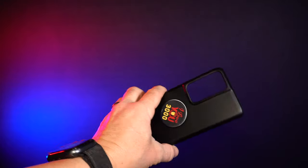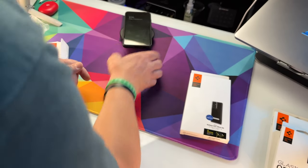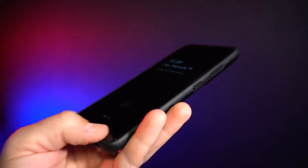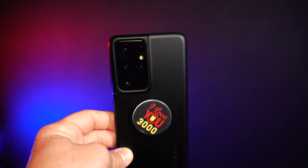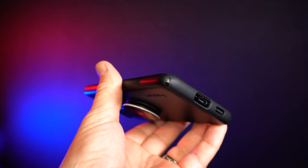I believe it'll still charge wirelessly through the pop socket. Let's see — yep, it does, though I had to try it three times. Samsung actually says don't use a case when you're wirelessly charging or power sharing with your Samsung phone. You can take the pop socket off and just do that, which is better. This seems like it'd be thicker than the CS card holder case, but it still charges through this — and that one didn't. Anyway, if you're thinking about a Spigen case, try the Thin Fit. You'll like it.